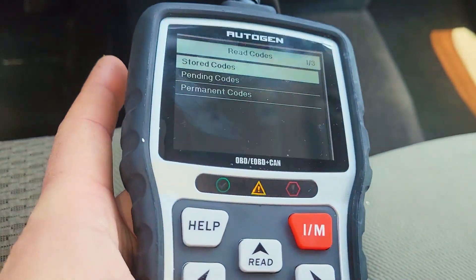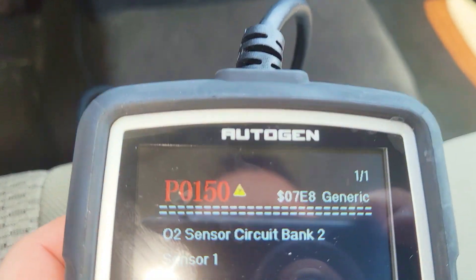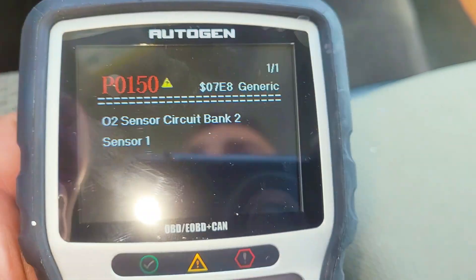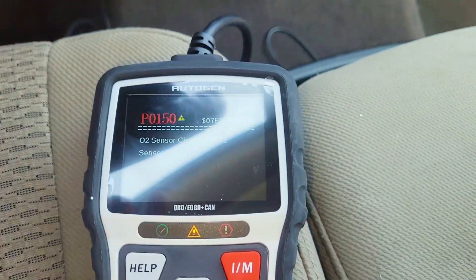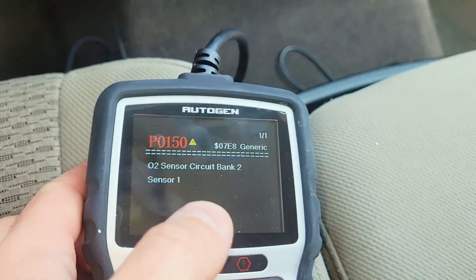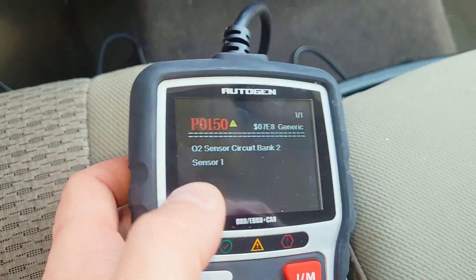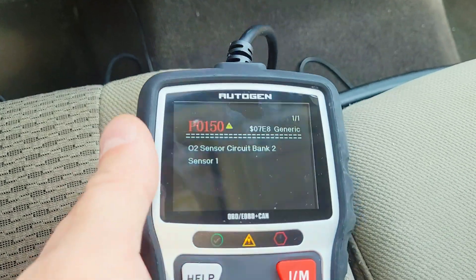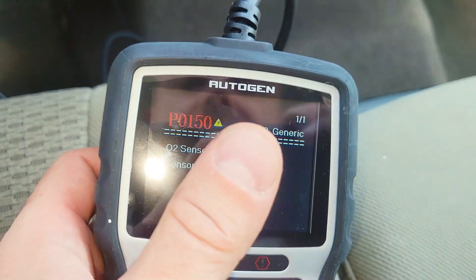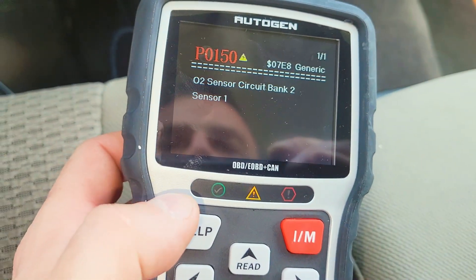We can click read codes. If any codes came up, they're going to be saved here — we'll go to stored codes. And you can see the issue we have: O2 sensor circuit, bank 2, sensor 1. That's the actual code that was creating our engine light. I looked this up on Google and it's a little sensor underneath that you can swap out with a special tool. It will help your fuel economy. There are different banks and sensors on different sides of the engine in this truck. So now I can take a picture of this and start calling mechanics to get a quote.